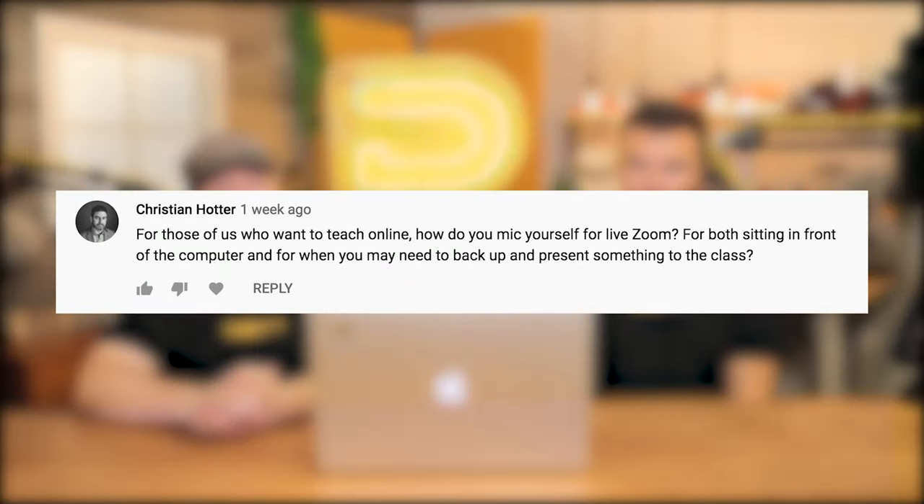All right. First one's for you, Andrew. Christian Hodder asks: for those of us who want to teach online, how do you mic yourself for live Zoom — for both sitting in front of the computer and for when you may need to back up and present something to the class? Super easy. And actually, Christian, you're going to be able to do this because you want a V-Lav. The answer is a V-Lav.